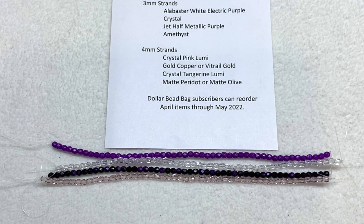Those strands actually go pretty well together, and they aren't really meant to. When you get these Dollar Bead bags and boxes there isn't a specific theme and things don't necessarily match according to a certain color palette — you can think of these as more of a sampler, things that you will be able to find on their website if you want to pick up additional items. Let's go ahead and look at our four-millimeter strands.